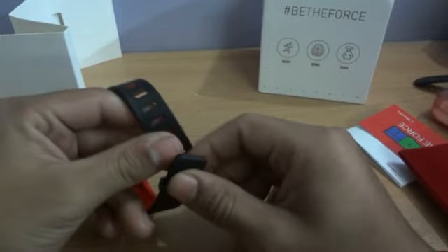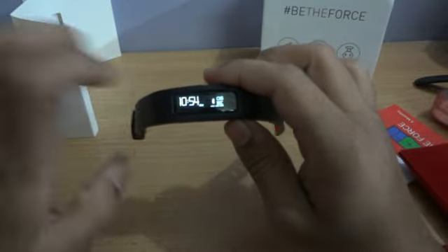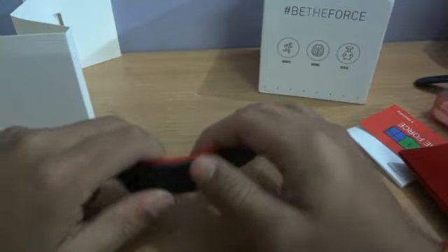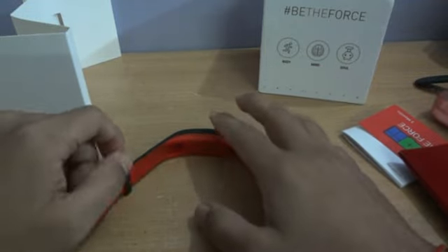The band has some great features. It includes private coaching where the company assigns a personal coach for you. The band also has an alarm that vibrates your wrist at a user-defined time, which you can set from your PC or mobile using the app. The app is available on Windows, Windows Phone, iOS, and Android.